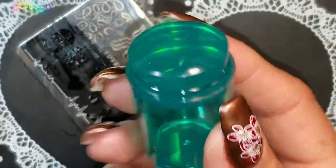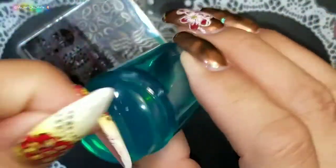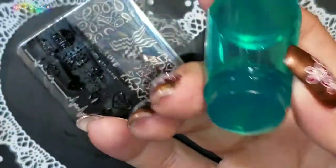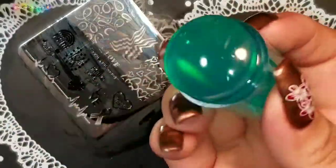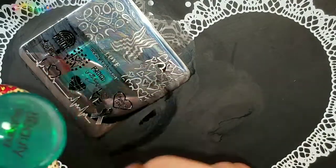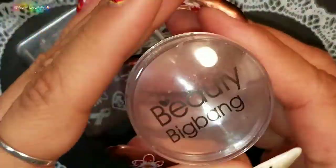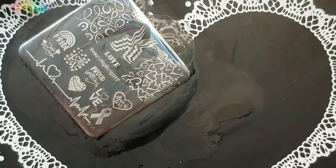My opinion on this stamper — it's okay but it's not my favorite, especially because I'm so used to softer stampers. It's not a bad stamper, it's just not my favorite. I'm here to tell you my personal opinion. I would probably try this stamper with different plates and do some reverse stamping instead of stamping directly on my nails. The plate is actually really good — I'm going to try to pick up some more images so you guys can see.